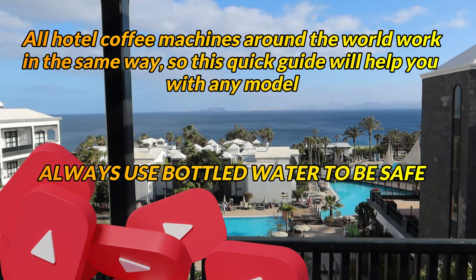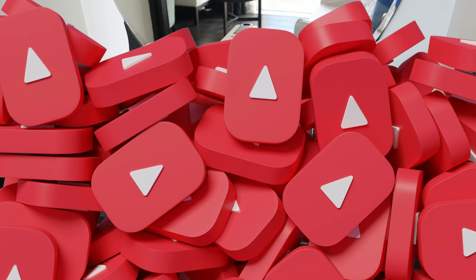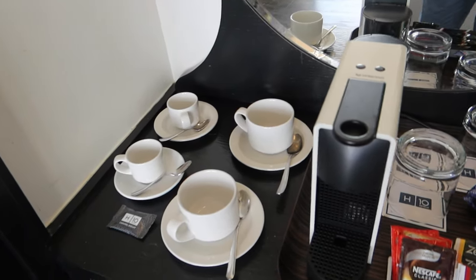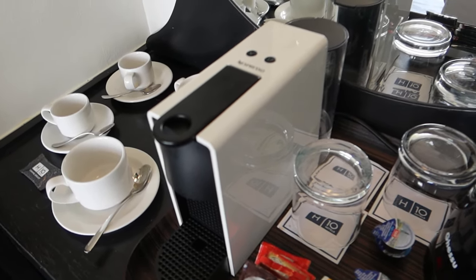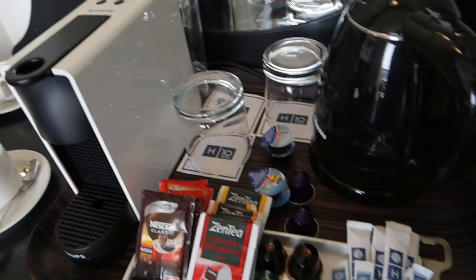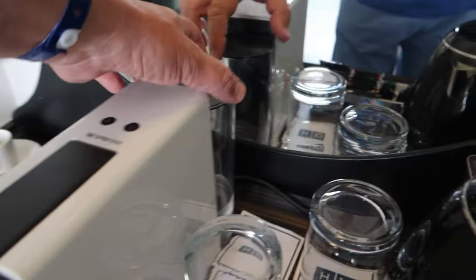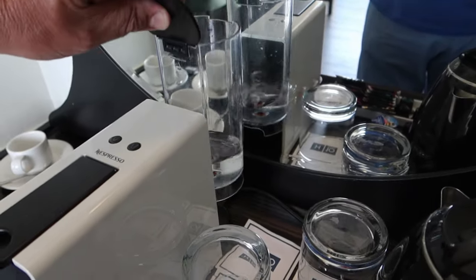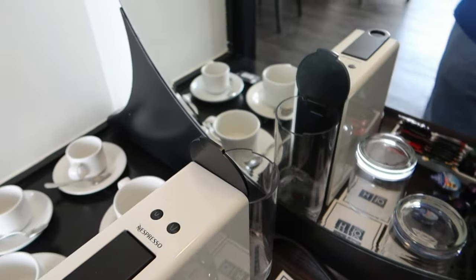Have a great vacation. This is probably what you've been faced with — we've got little cups and big cups here. We have a fairly recent Nespresso machine. So the first thing you're going to need to do if you're in another country is make sure you've got some bottled water. Get your tank out.